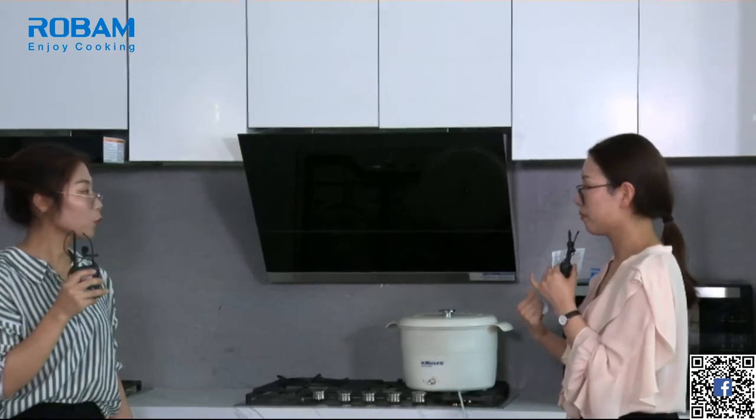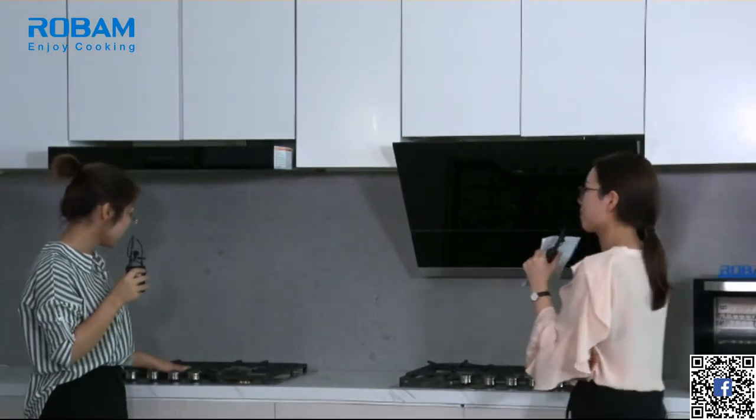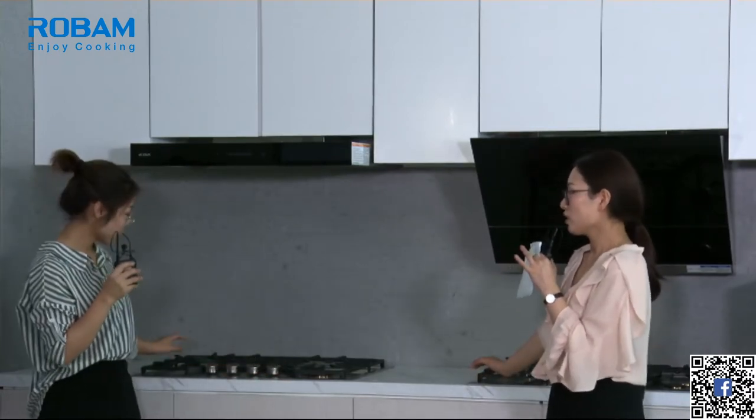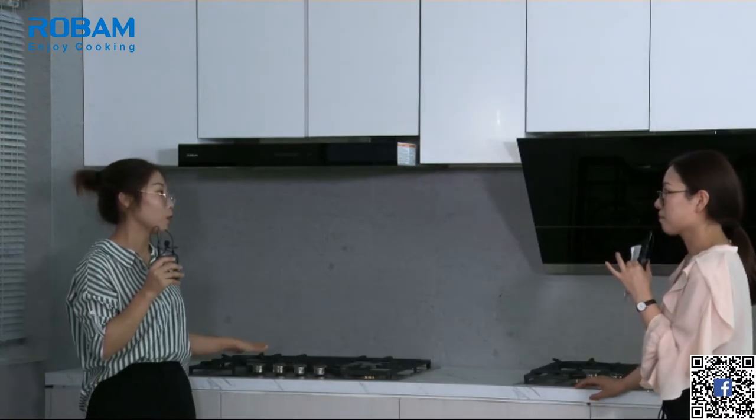Now let's talk about the gas hob, because of course if we have the range hood we also need a gas hob. When you buy a gas hob, what do you pay attention to? The outlook and the fire power. You want strong fire power because your family likes to cook Chinese food, and you also want to cook steak and warm milk. This gas hob can meet all your demands.